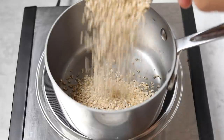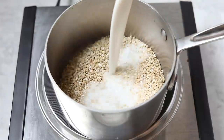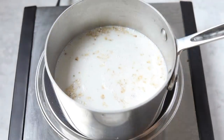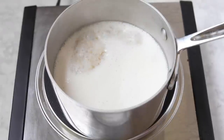For this recipe, we are going to be using steel cut oats, though you could use any type of oats that you wanted — old fashioned rolled or quick cooking. Once you have your oats in your pan, you will add in your almond milk. You could use any sort of milk you wanted, or you could just use water. I like almond milk because it adds a little bit of creaminess over water.